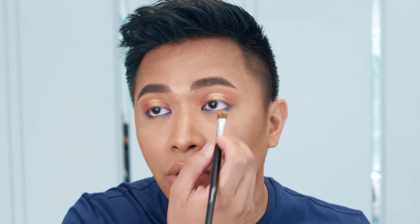Since this look is inspired by a sunset, we're going to take the same yellow pigment and apply it in the middle of the lower lash to mimic a sunset's reflection in the water. We add it right in the middle so the yellow on top will naturally reflect.